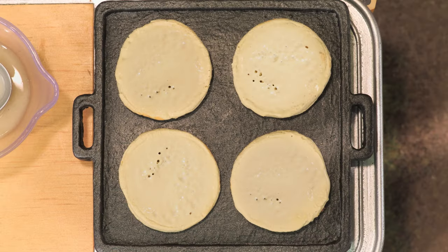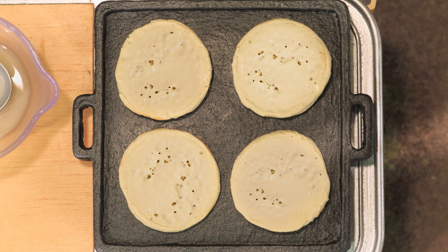Well, here we go. The bubbles are coming. The bubbles are here!